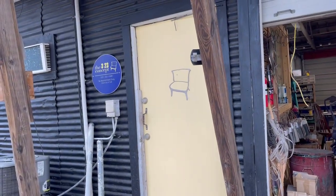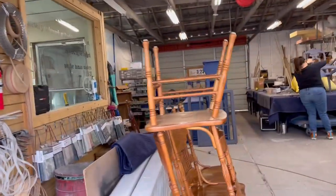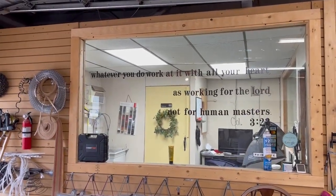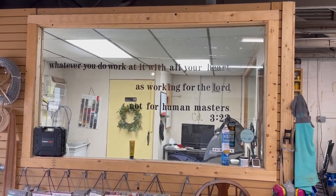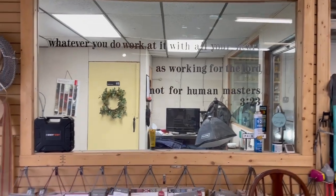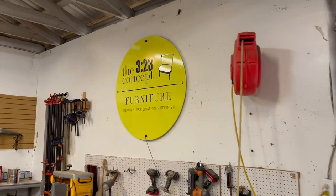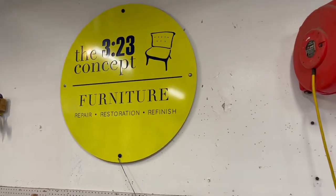Here's our shop — this is my wife working, she's got her headphones in. This is our business and what it's all about: 'Whatever you do, work at it with all your heart, as working for the Lord, not for human masters.' It's based on Colossians 3:23, and if anybody was ever wondering, that's why we're called the 323 Concept.